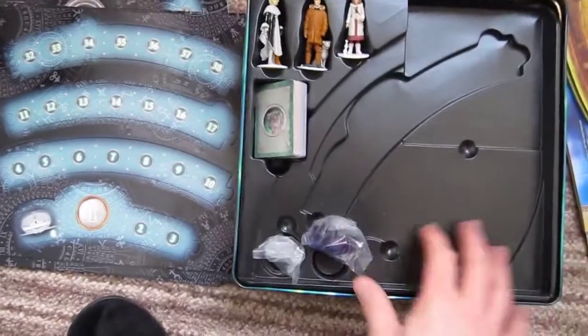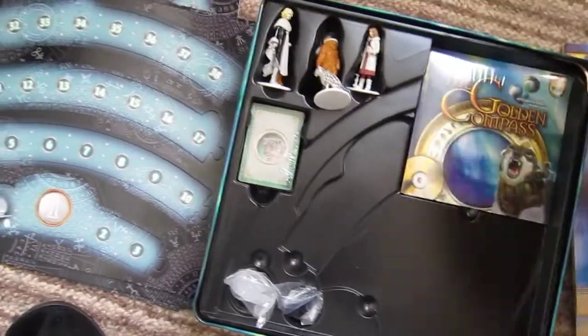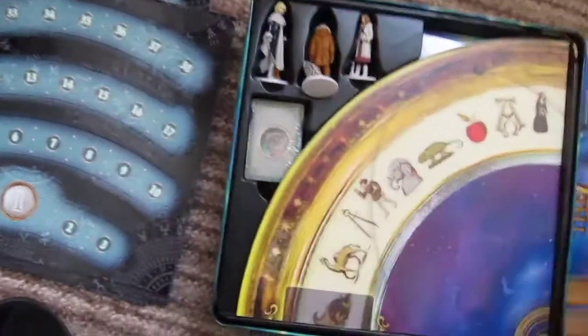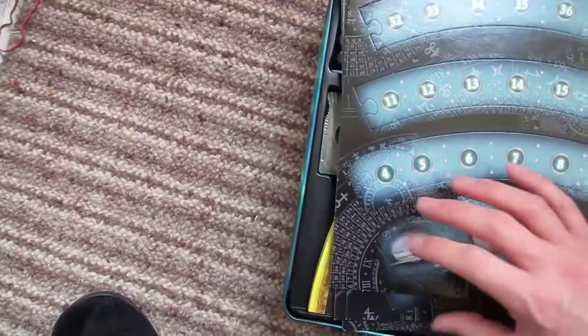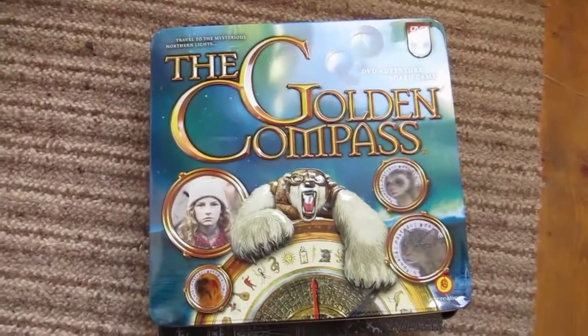There's a bucket. Nice little insert — not bad. Fits nicely in, just about. I'll take all these pieces out later — fit them in properly. There we go, and there we have it — all components for the Golden Compass.